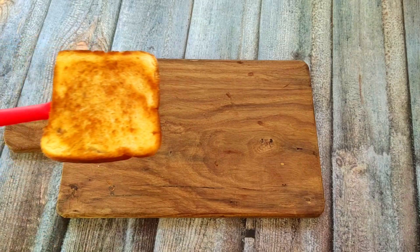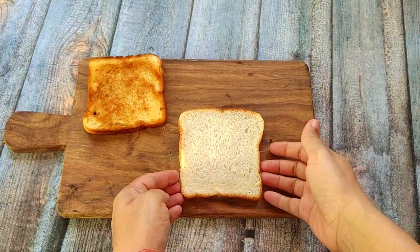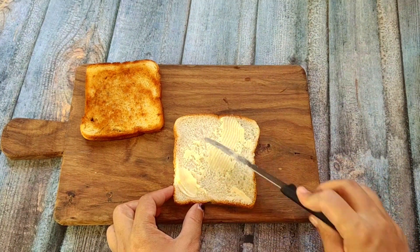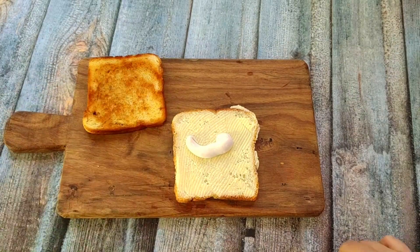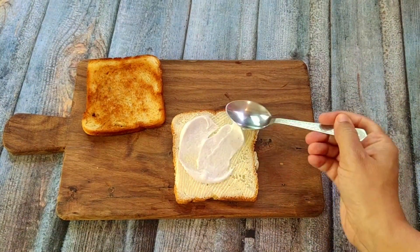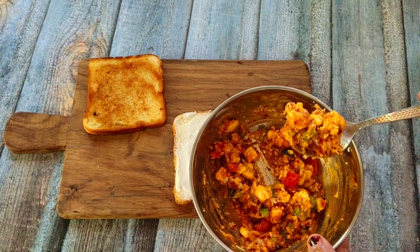After it becomes crispy, I have put it on a tray. I have put butter on the other side as well and spread it in a layer evenly.